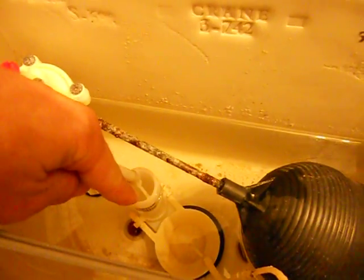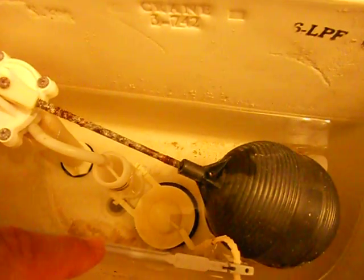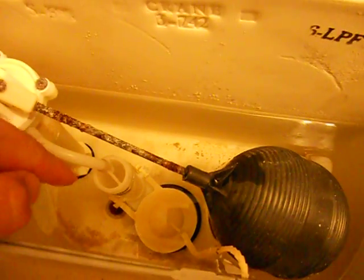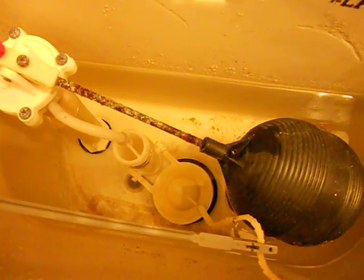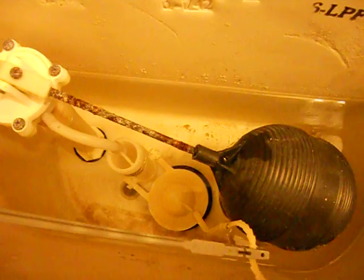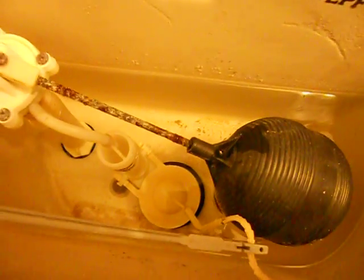If you can stick your ear down near the overflow tube and you hear just a tiny little trickle of water, you're probably hearing the water seep past the flapper into the tube, because that tube is connected to where the water goes through into the lower bowl. Flappers are very common to purchase — they cost just a few dollars at a local hardware store and they're very easy to change out on your own.